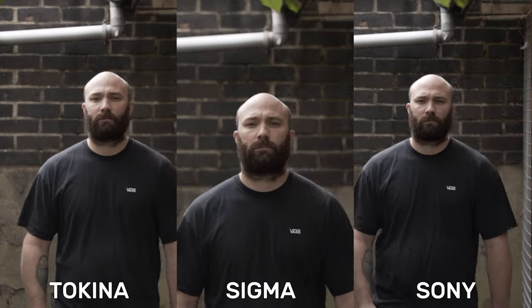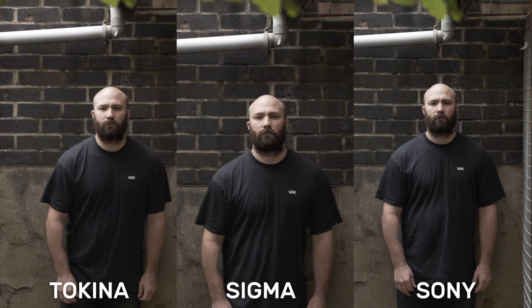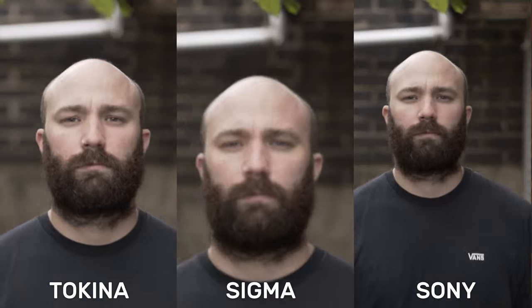Switching over to video mode, all three lenses managed to keep track of a moving subject walking towards the camera with no problems at all, and they even performed well when the subject was moving at a fast pace — a really good performance across the board. In terms of AF motor noise, the Sony was by far the quietest, barely making a noise at all. The Sigma was next, making a bit of a noise but nothing you'd really notice. However with the Tokina it sounds like you're beating a squirrel to death, so this is something to watch out for if you're planning to use this lens for video.